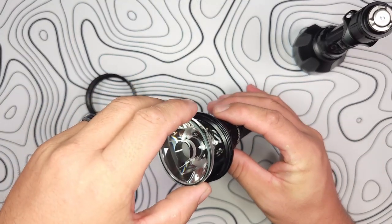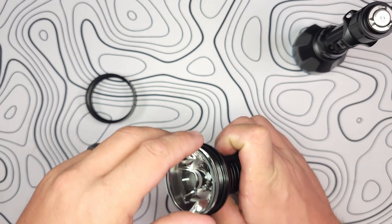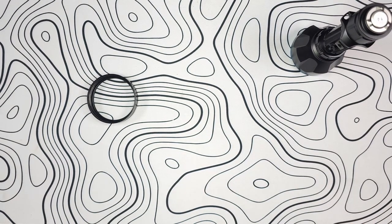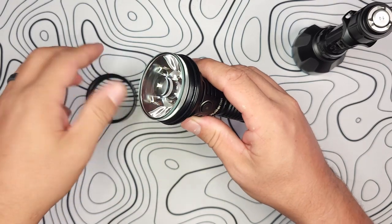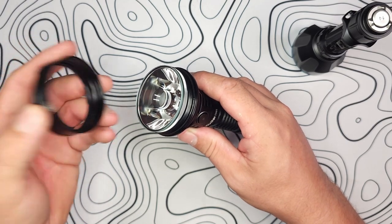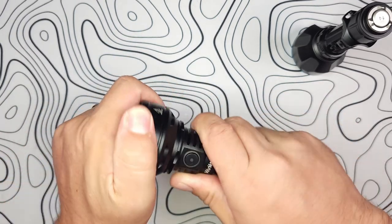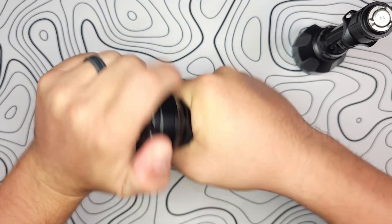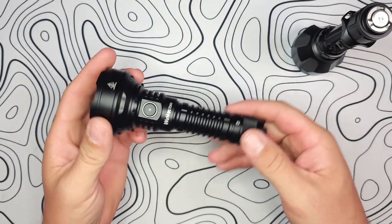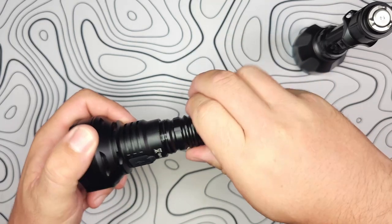Let's go ahead and put the bezel back in — I don't want to mess anything up, especially before you guys see exactly how this operates. With the lens back in place, you can see another O-ring that seals the outside elements where the glass meets the bezel. It looks really, really nice. And while we're at it, let's also undo the battery tube so you can see the back side of that MCPCB.